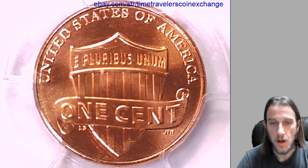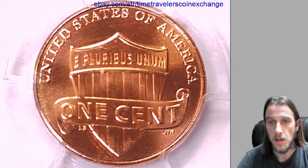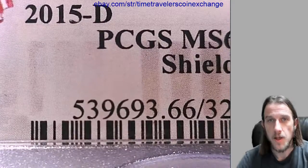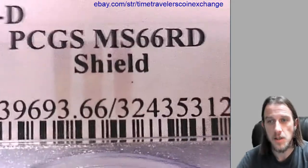Hello again everyone. Our next coin here is a 2015 D Lincoln Shield cent from the Denver Mint, and it has been graded by PCGS. They graded it mint state 66 red.